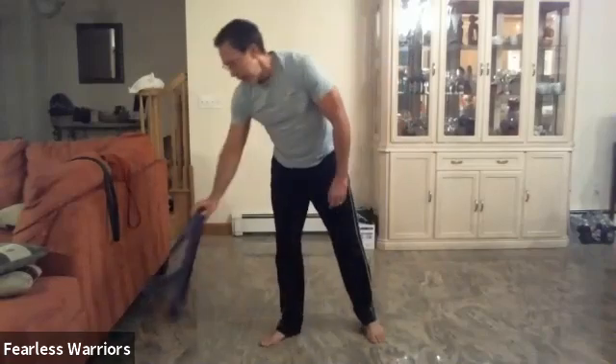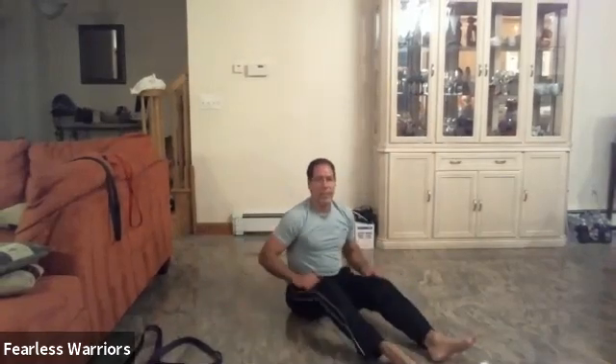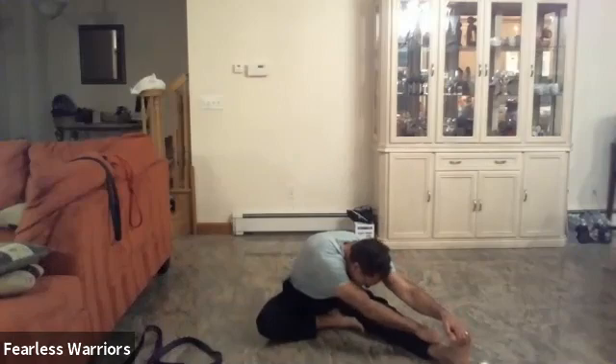So we're going to get into some stretching now — just a little workout, a little routine. Do this every day. We're going to go into the butterfly: back straight and hold — one, two, three, four, five, six, and seven. Put one leg out and one down and hold: one, two, three, four, five, six, and seven.